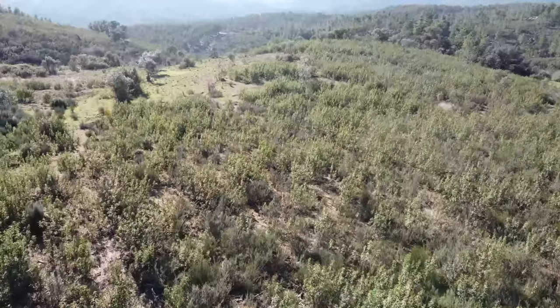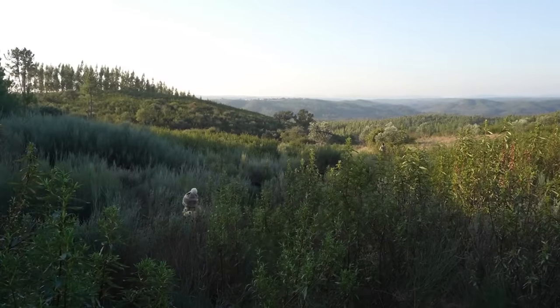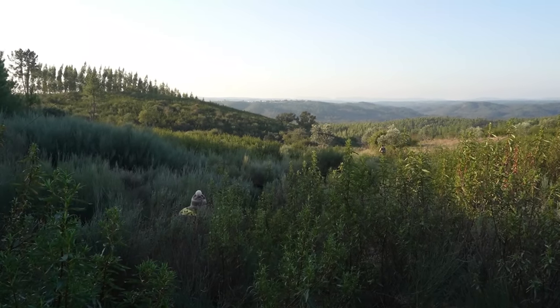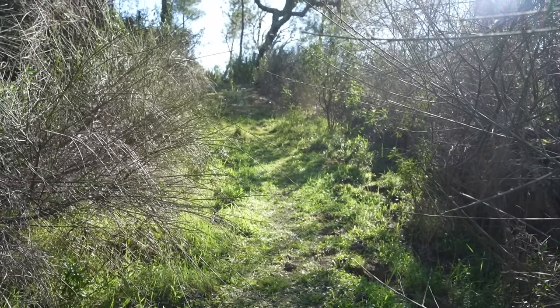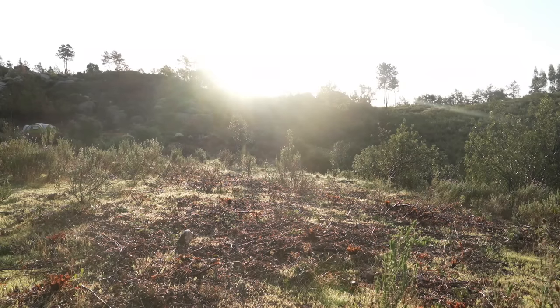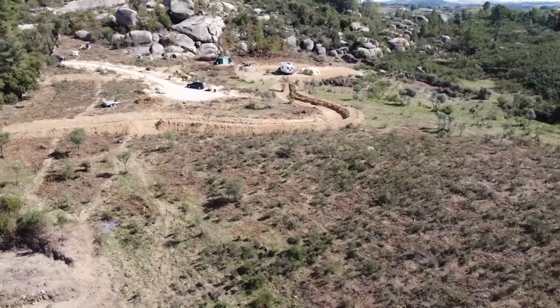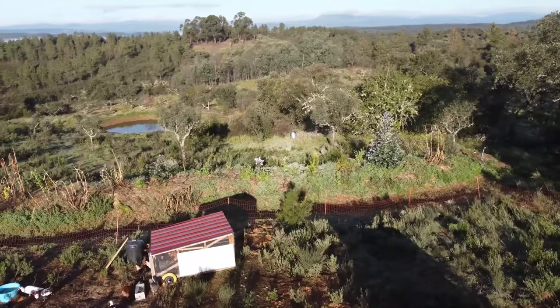One year ago we challenged ourselves to turn this empty piece of land back into a lush paradise. That was just one problem — there wasn't anything here yet. No access road, no conveniences, and barely any trees. And with the heat of the Portuguese summer just around the corner, we had little time to waste. In this video I will share the whole story of how we turned this abandoned land back into a thriving ecosystem.